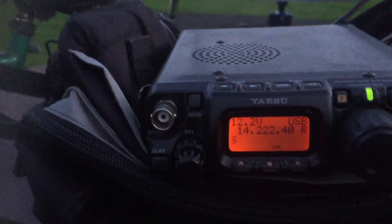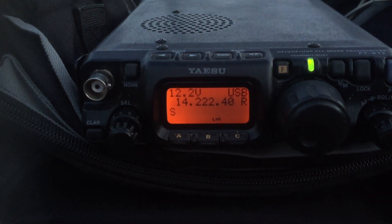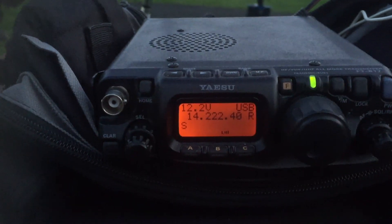Papa Delta 2 Bravo Alpha, signal into Kentucky State, 5-5, over. It's all right.